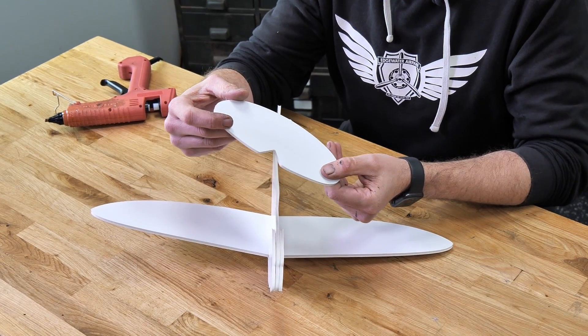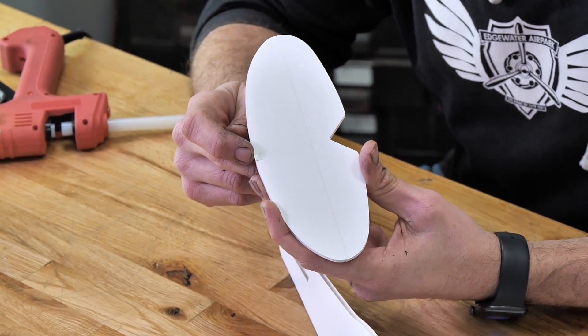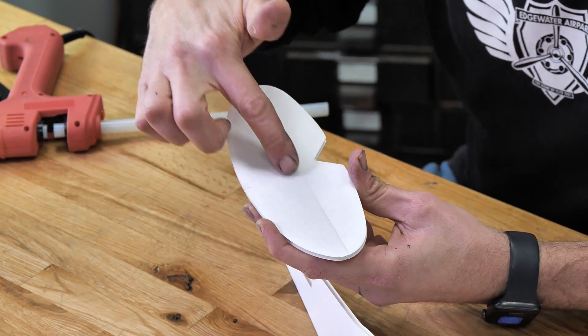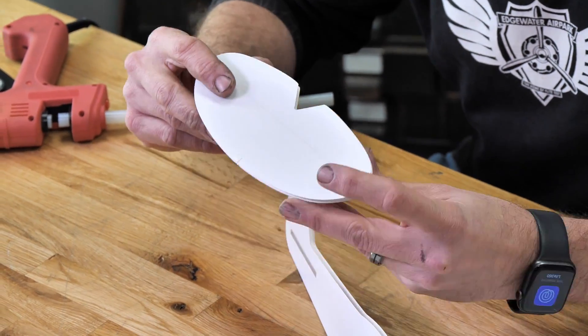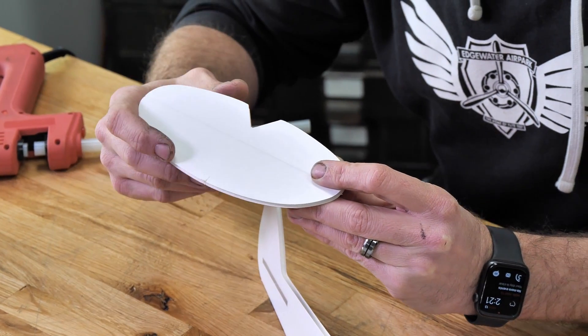Our final step is to install our horizontal tail. You're going to notice two little tick marks on the very front leading edge of your stabilizer — that's going to help you center it up. Also, the score edge faces upwards, so that if you need to make any small adjustments with elevator, you can simply crush it in and get your deflection positive.